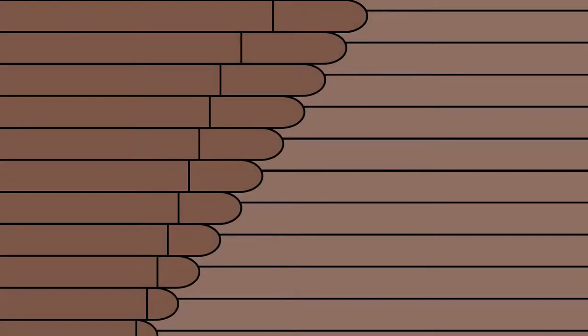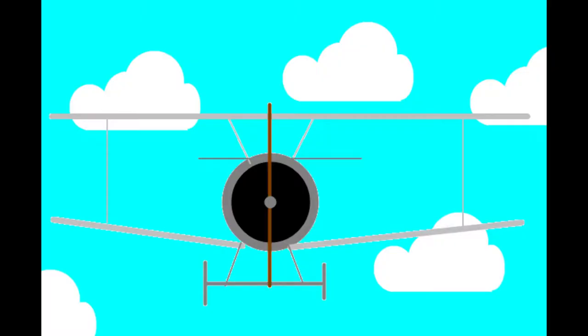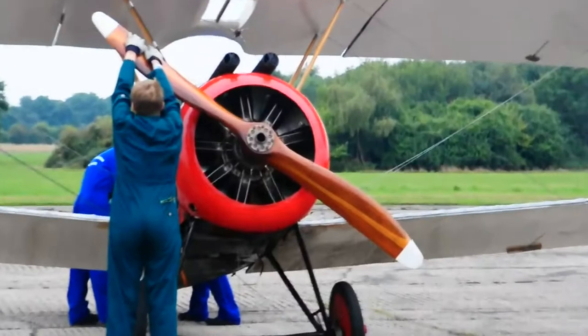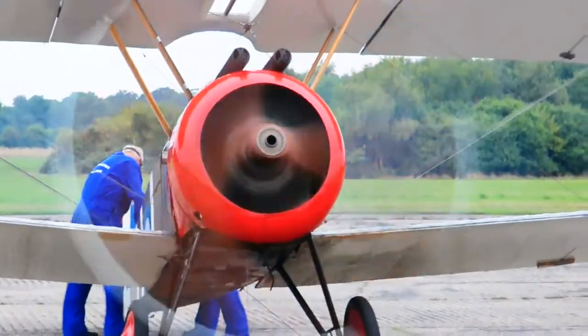The Sopwith Camel included a rotary engine. This meant that instead of the propeller being connected to the crankshaft, the engine itself rotates and the crankshaft is connected to the frame. The chambers are in a circle shape; fuel is inserted when the chamber is in place and then ignited. This expands the cylinder causing the engine to continue to turn, which keeps happening and drives the propeller.